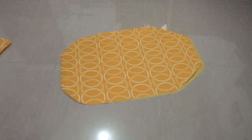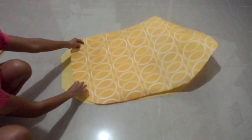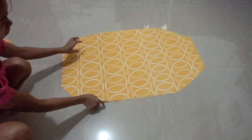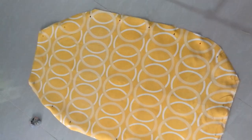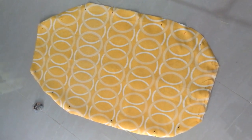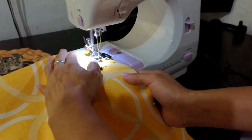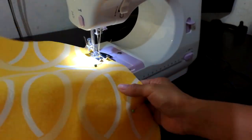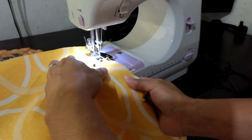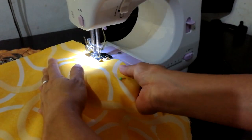Put the fabric together with the print facing down. Sew the two fabrics together except for the top part of the pineapple shape. Then turn the sewn fabric inside out.